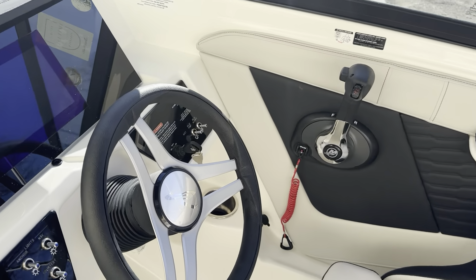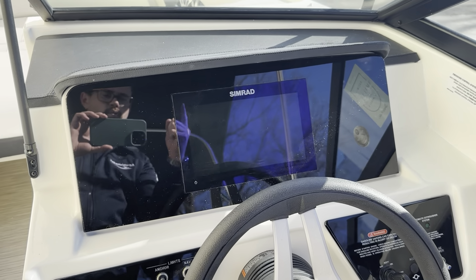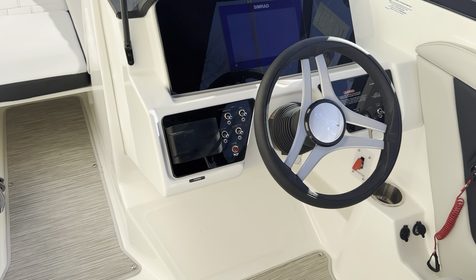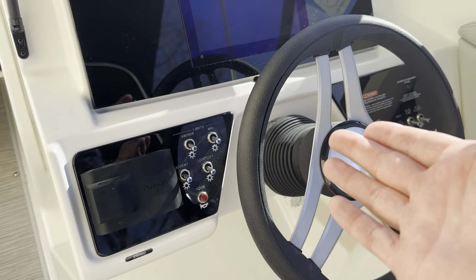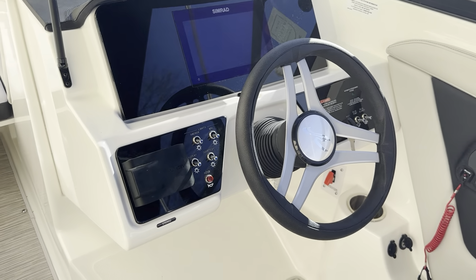Now, coming over to our dash, you see we have our Simrad chart plotter, giving you the ability to see what's going on with the engine itself, and also with navigating on what body of water you are on. Of course, we do have courtesy lights and accent lighting on this boat to give you that beautiful blue look all the way around.